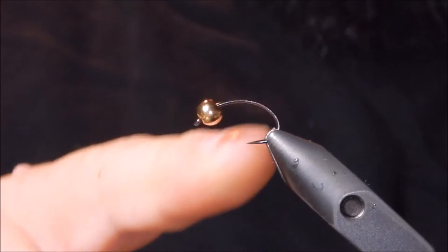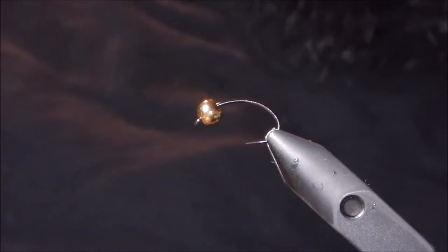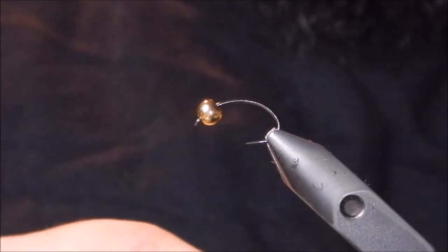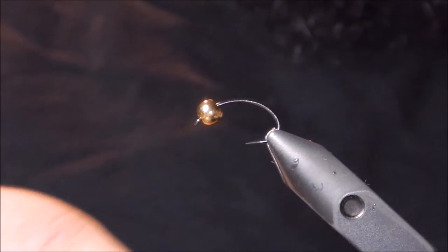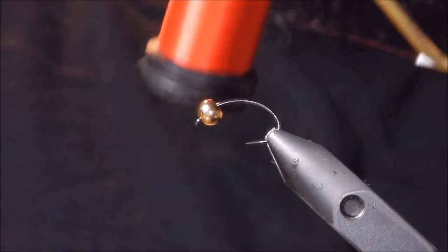We're starting off with a size 10 barbless grubber scud hook. I've got a tungsten bead and some uni — I believe it's ADOT thread in red.